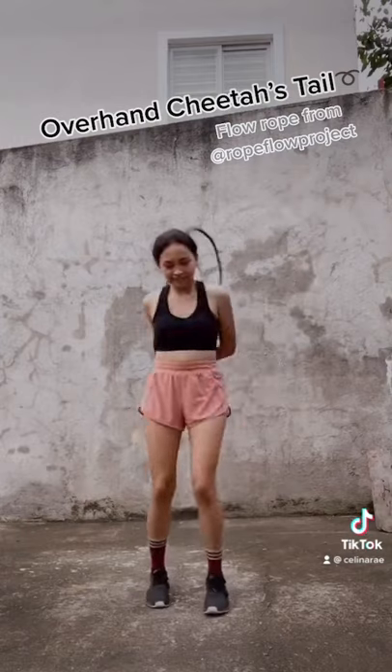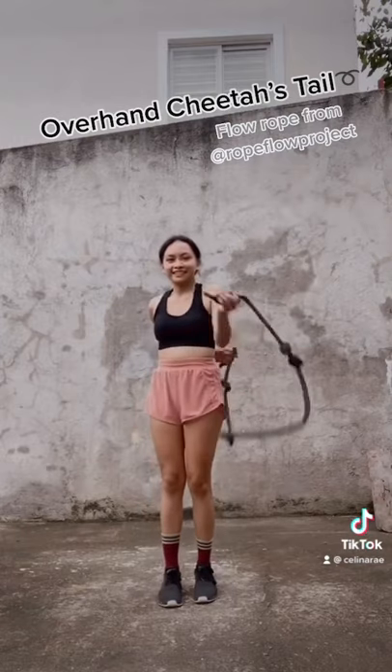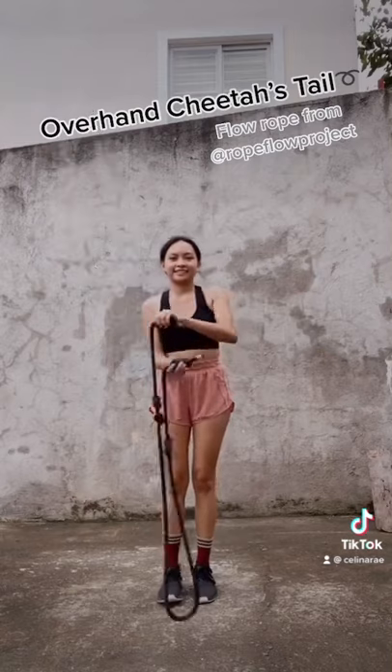Keep practicing and enjoy! Follow me on IG, Jump and Flow.